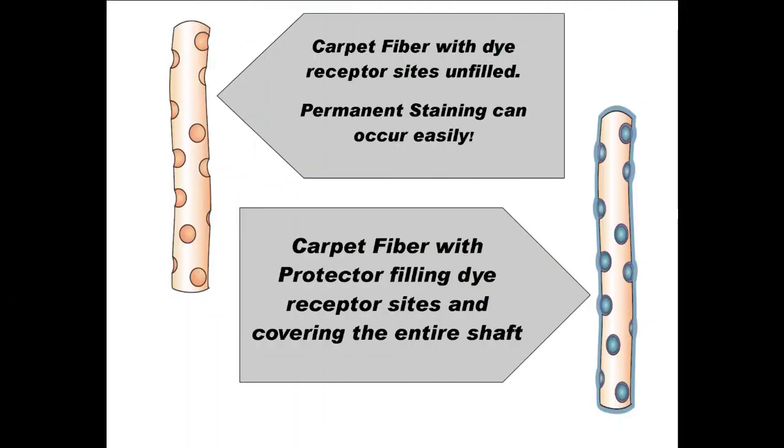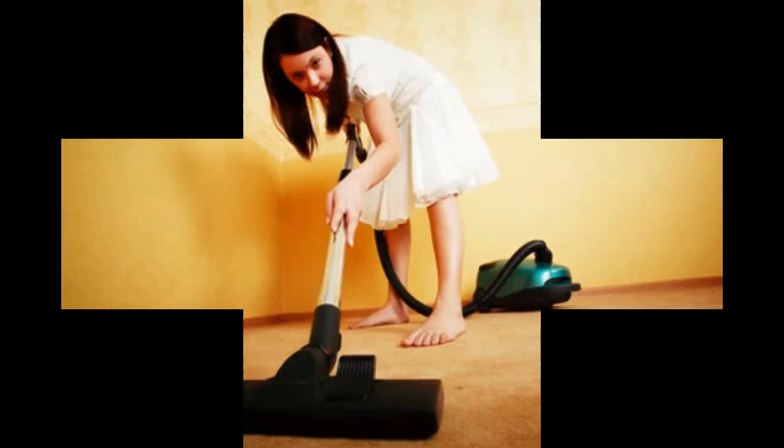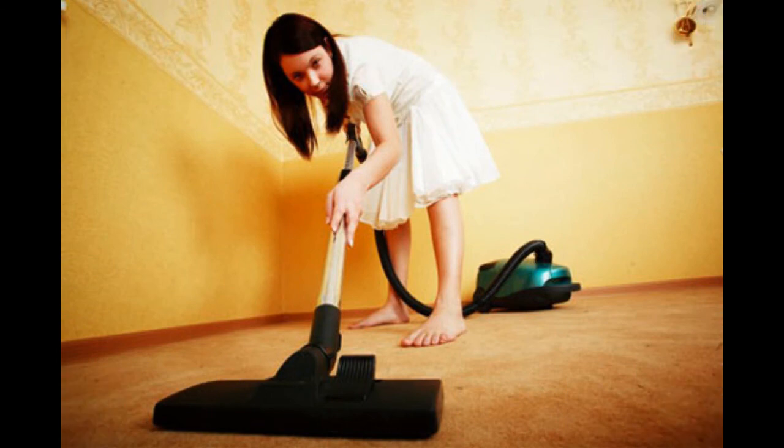Now carpet protector does not bulletproof your carpet. You can't go around spilling whatever on your carpets and expect everything to come up, but it does give you that window of opportunity to clean up the spill as fast as possible to lessen permanent damage. Carpet protector also has the benefit of helping the fibers release particles better, so that when you vacuum, you will be able to remove more of the dirt in your carpet.